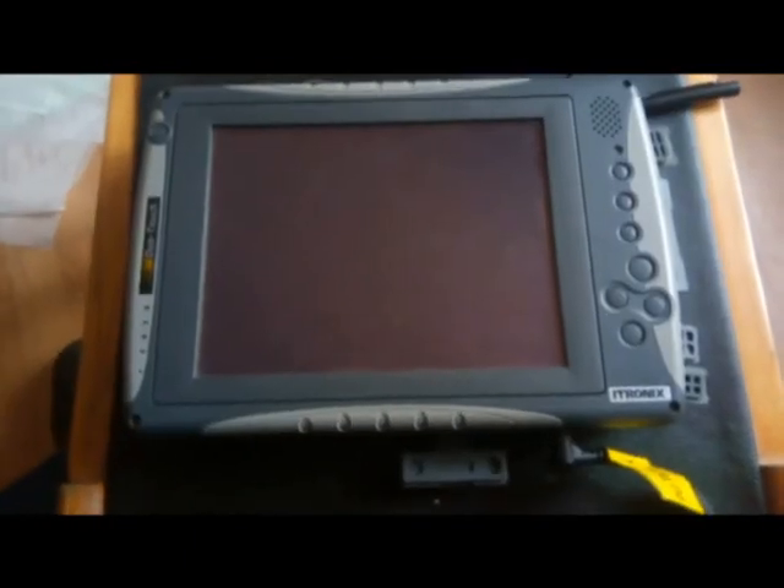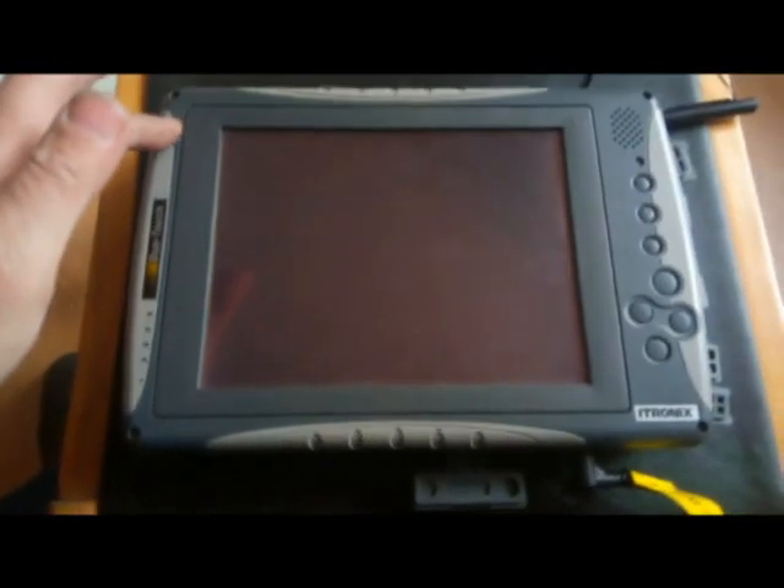Давайте посмотрим, как он работает. Подключаем блок питания. Нажимаем кнопочку включения.